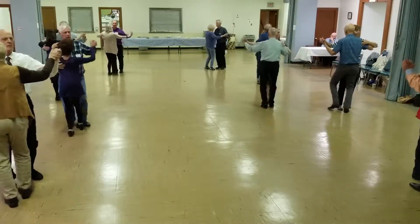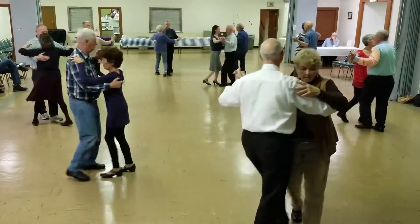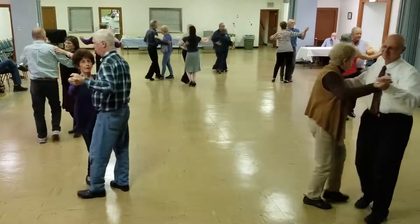Forward round two, twice, two left turns to the wall, box.